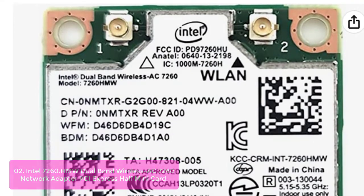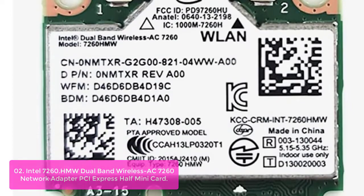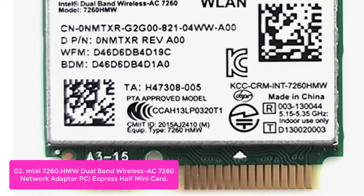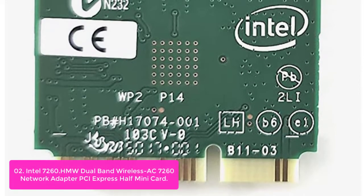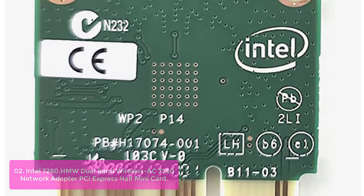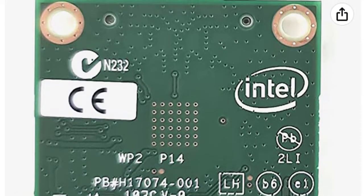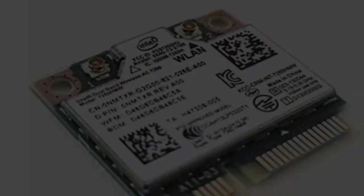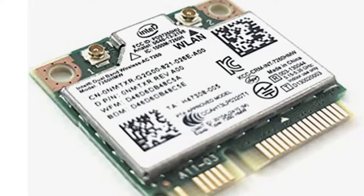List number 2: Intel 7260 HMW Dual Band Wireless AC 7260 Network Adapter PCI Express Half Mini Card. The 802.11ac Dual Band 2x2 Wi-Fi plus Bluetooth adapter lets you move at the speed of life with faster speeds, higher capacity, broader coverage, and longer battery life with 4th generation Intel Core processors and exceptional Intel Wireless innovations. The Intel Dual Band Wireless AC 7260 dramatically reshapes your connected experience at home, work, or on the go.